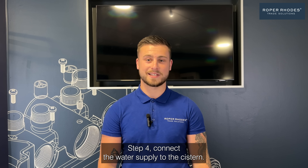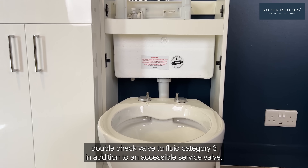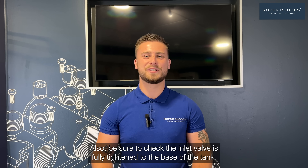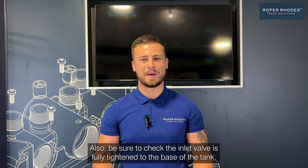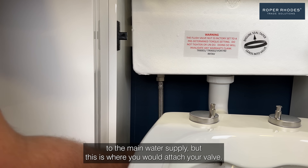Step four: connect the water supply to the system. When doing this, always use an approved double check valve to fluid category three, in addition to an accessible service valve. Also be sure to check the inlet valve is fully tightened to the base of the tank. In this demonstration we're not connecting to the main water supply, but this is where you would attach your valve.